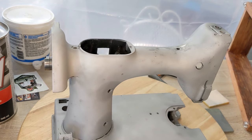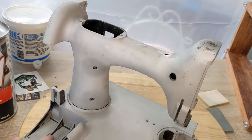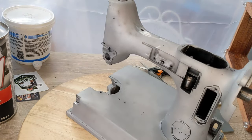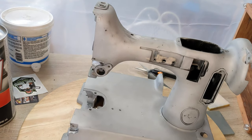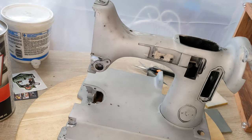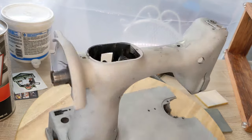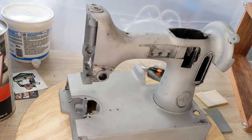Right now she is stripped — I have all her other parts in a box on my other table. What I need to do is go through and do some finishing touches, then mask her up for painting. I'll be using a self-etching primer for the aluminum machines — I use self-etching primer first.